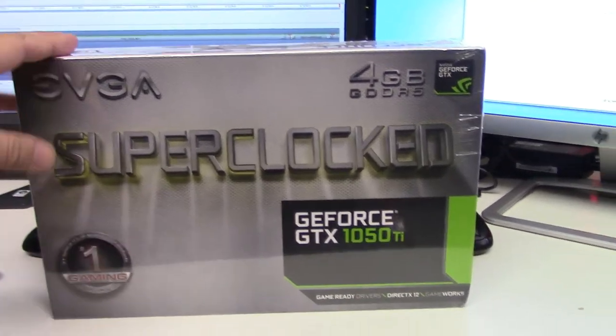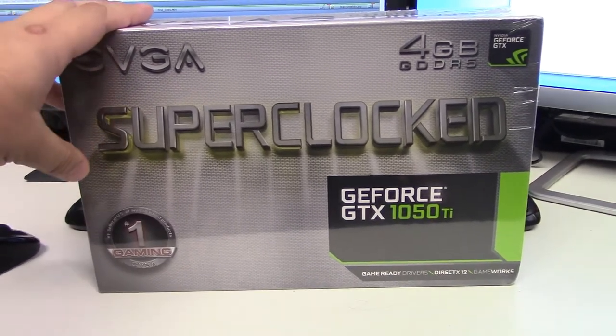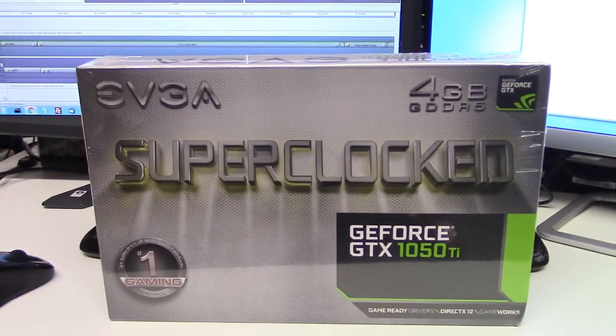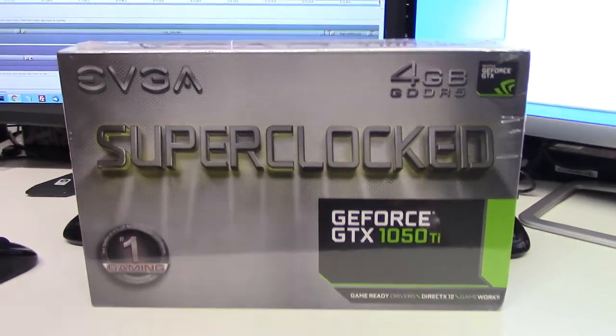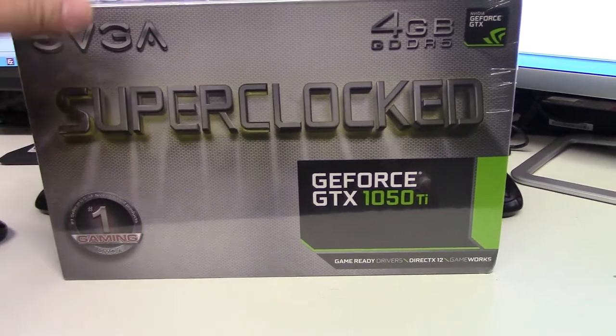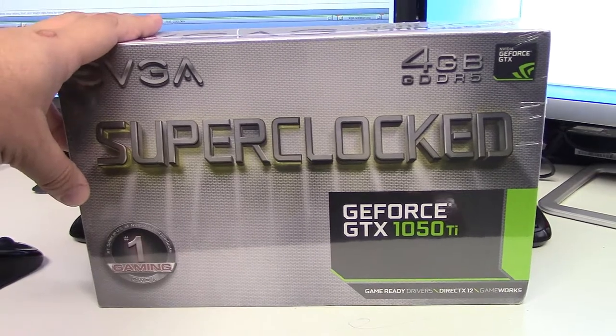I forgot to mention that I purchased this on the same day. It's a Super Clock GeForce GTX 1050 Ti from EVGA — 4GB GDDR5. This is the best card, best bang for your buck video card.